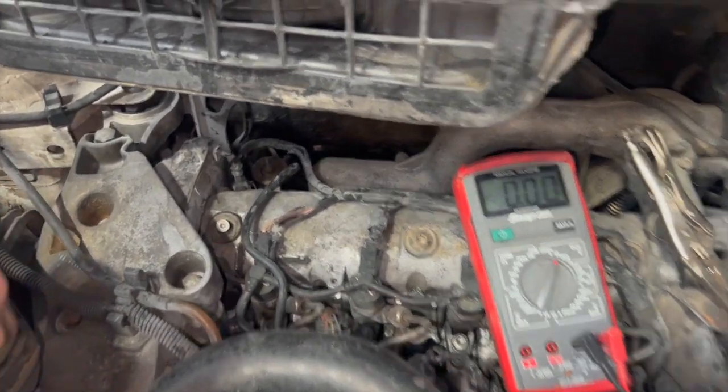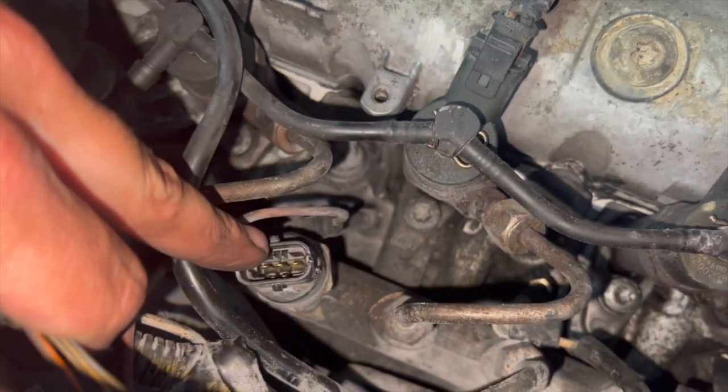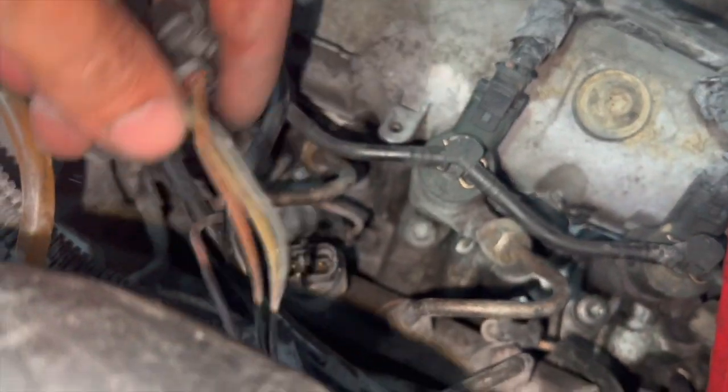The fault we've got with this one is the actual main fuel pressure switch in the rail. There's a little three-pin switch there.